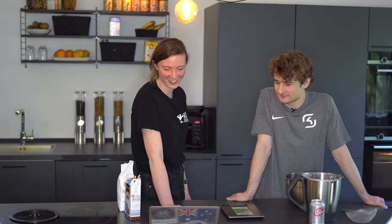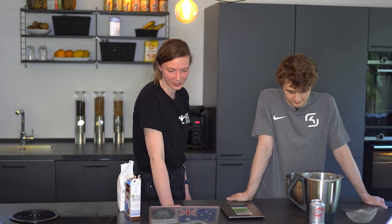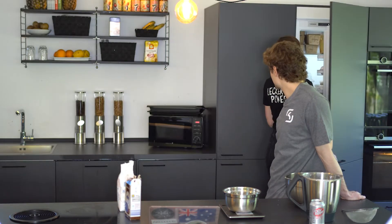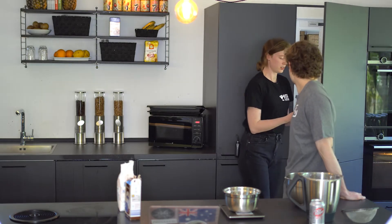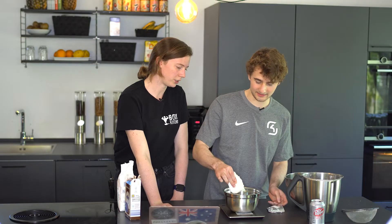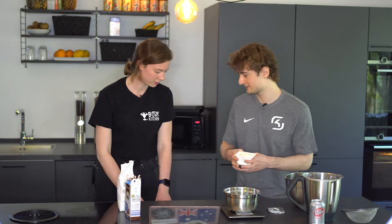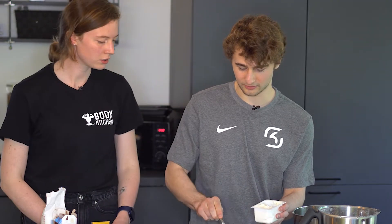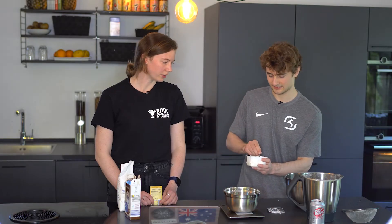Take the quark and stir it with the vanilla sugar. So we need a new bowl. Quark is like a low-fat yogurt kind of, right? Yeah, kind of. So this is basically like a worse yogurt. It doesn't taste as good. I mean, I wouldn't call it yogurt. What then?